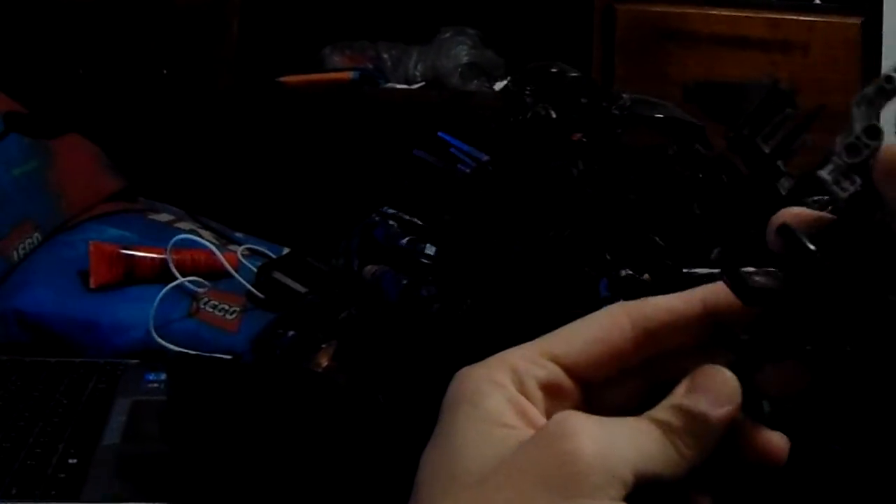Hello once again for another Hero Factory review. I gave this guy some slight changes. He had this thing that made him hold his weapon, but that piece broke. I had a better idea to make that hold his hand because the hands kept falling off. And I got rid of the Metru feet because the Metru feet kept annoying me and he couldn't move his legs. That's one of the biggest cons about this guy.